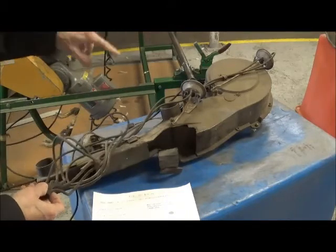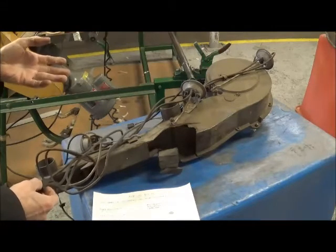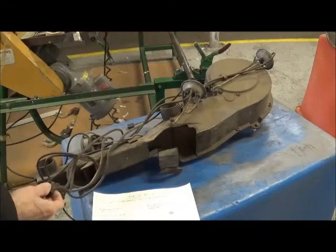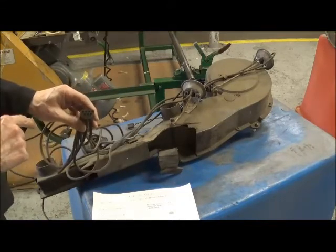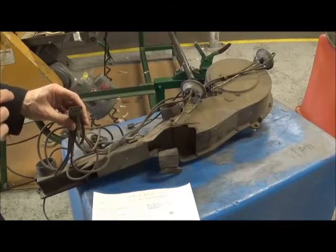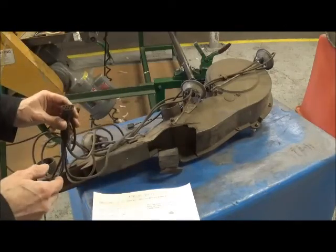Each vacuum motor requires two hoses, because the vacuum motor is not spring-loaded, so it needs vacuum to pull it to the right, and vacuum then to pull it back to the left. So there are seven ports: one port is the vacuum feed, that leaves you six, there's three motors, there's two hoses — it all fits.